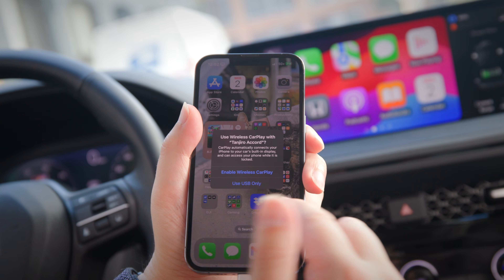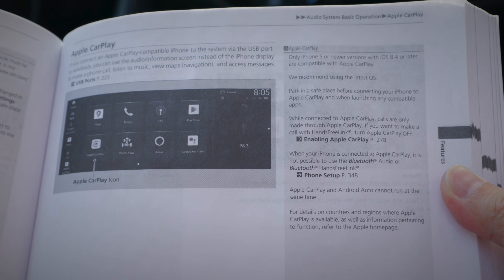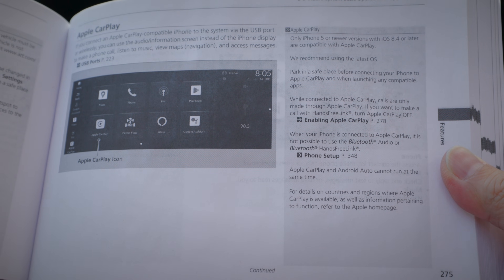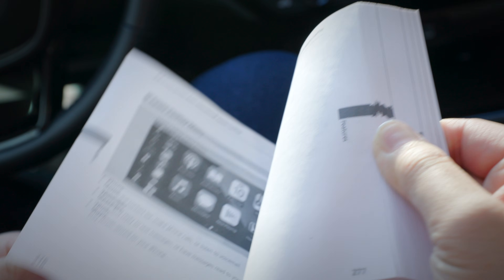If you would rather manually connect your phone each time, then tap no. If your car doesn't quite match this guide, the exact method of connecting to Apple CarPlay may differ from one car to the next, so be sure to look into your vehicle's owner manual for more detail.